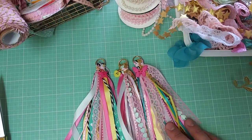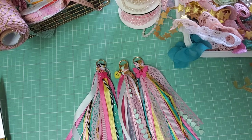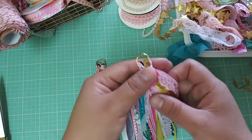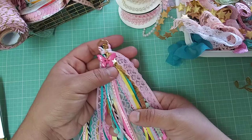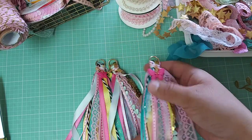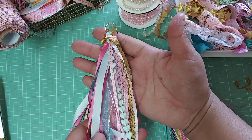Hi guys, welcome back to my channel. Today I'm going to be doing a little project share or a mini tutorial craft with me. I just wanted to share how I made these really cute trim tassels that I made for a swap and a happy mail as well.